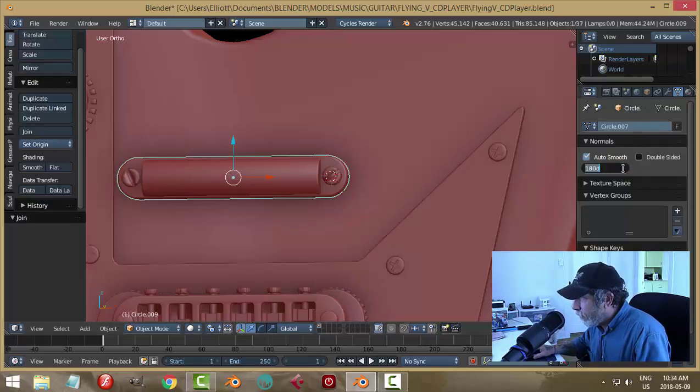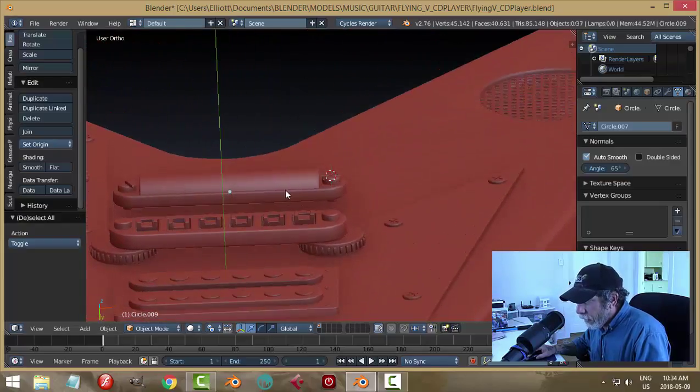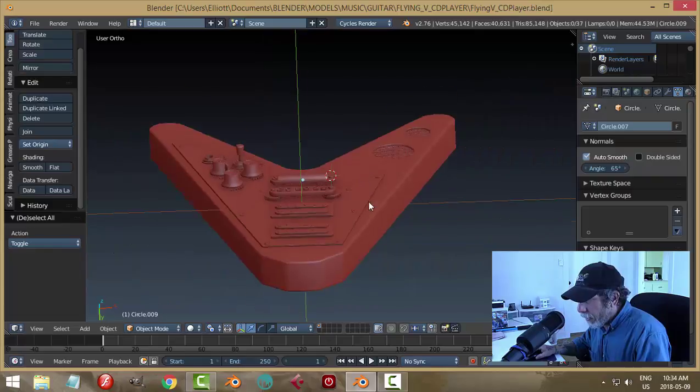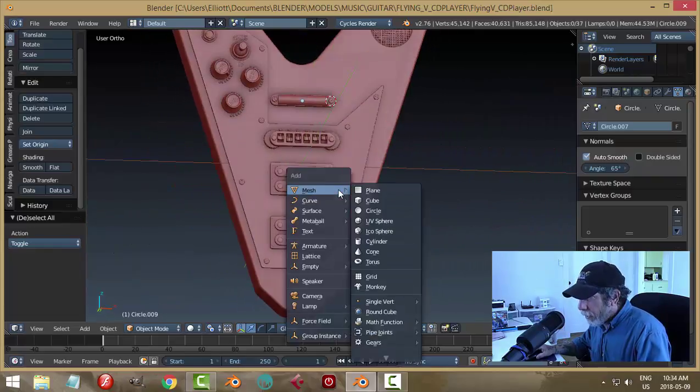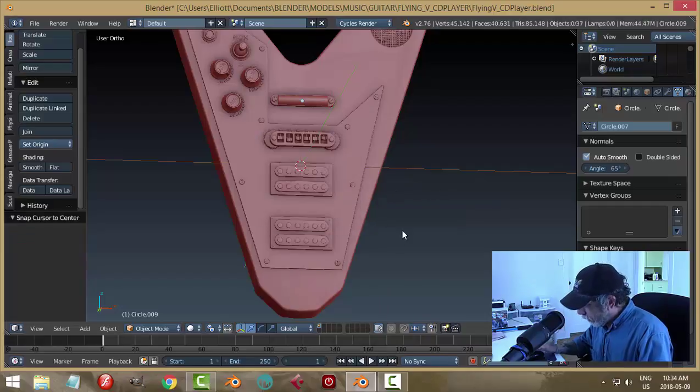I'll put that on for now. The height of that can be adjusted in a bit. Now let's put the cursor back in the center and work on the fingerboard.